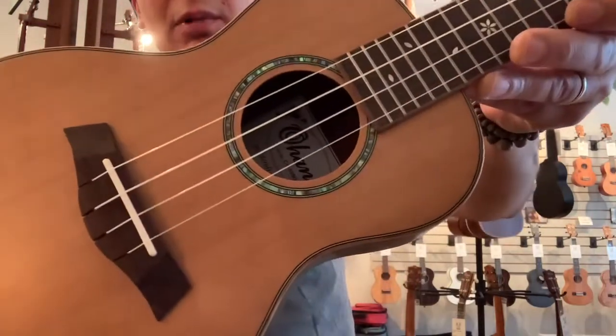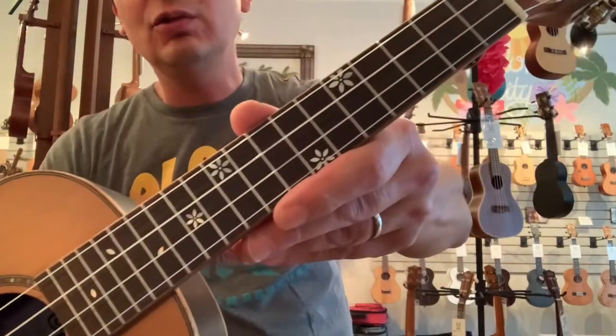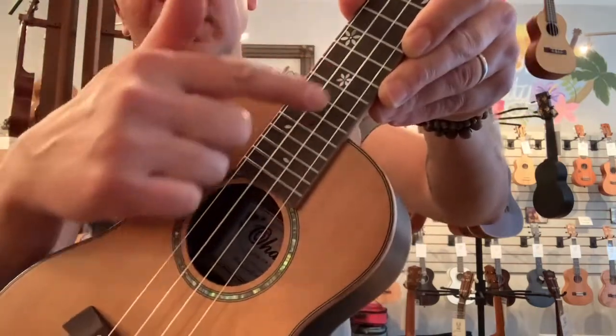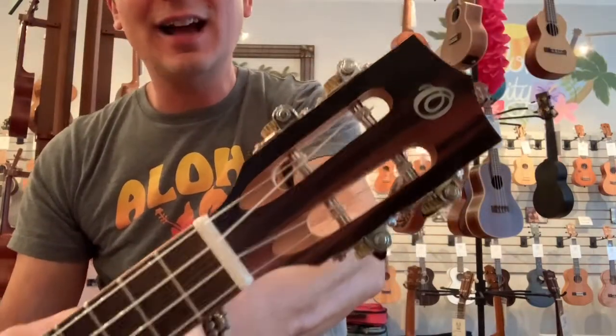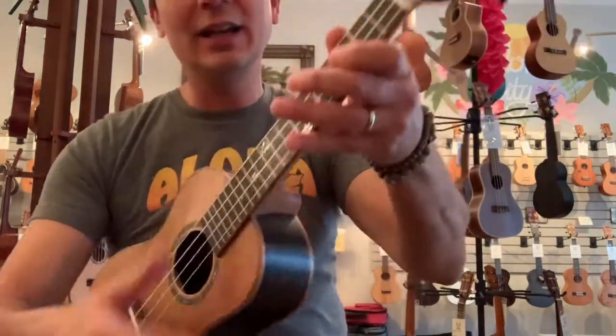It's got a cool abalone sound hole rosette, and then it's got these cool little floral inlays on the fretboard with these little petals falling down. There's a slotted headstock with chrome tuners and black buttons. It's got a mahogany neck as well.